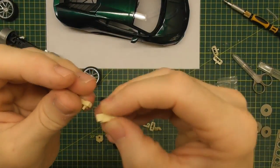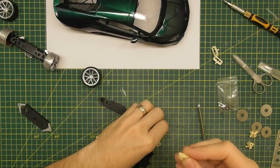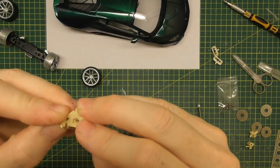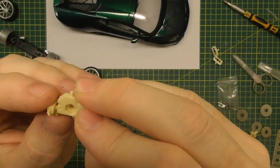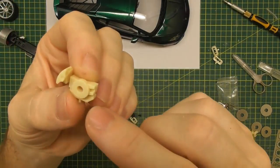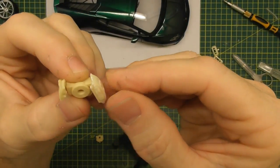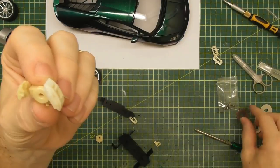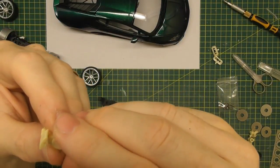The top hole that's still open is for one of the calipers to slot into — that's for the parking brake caliper, which just fits into that slot. On the front side there's a slot for the larger brake caliper, which also just glues into the slot. You just reverse that procedure for the other side. That's basically how the Hobby Design calipers glue into the Hobby Design hub.